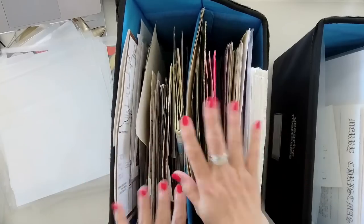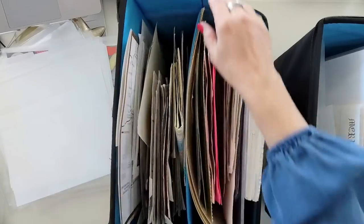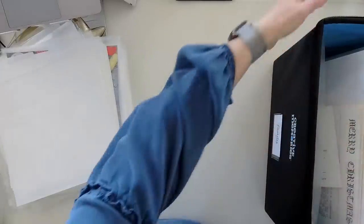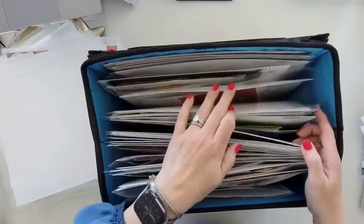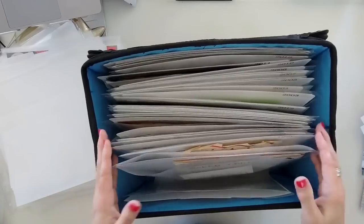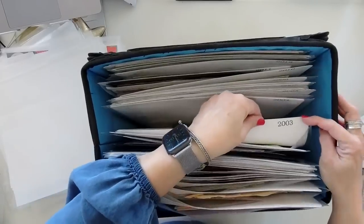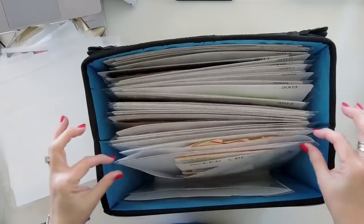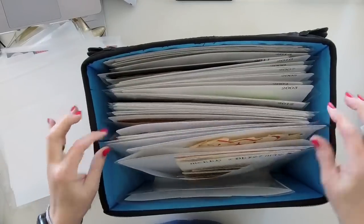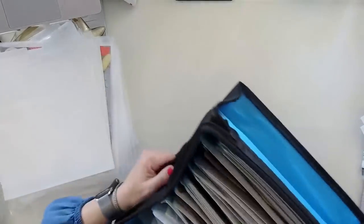I've gathered it all into one place. At least I know I've got to get through this box. As I pull something out, I want to have a place to put it — which is why I have this system set up with smaller sleeves labeled by year using my label maker. You can get a lot more into a box this way.